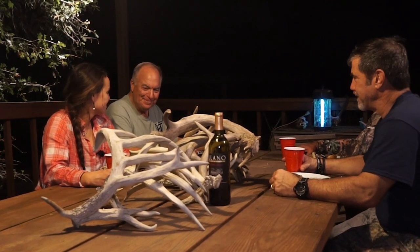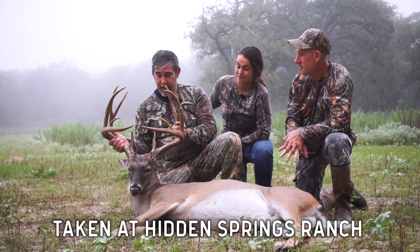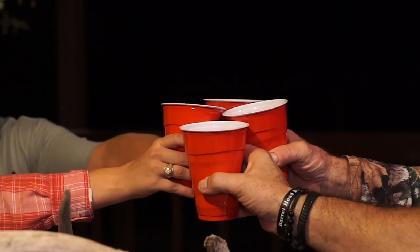We are having some elk wellington — or as we like to call it, elk warrenton for the Warrens. It is early deer season here in Texas and we are celebrating with a great meal and some wine. Cheers to the joy of the hunt. Cheers. Thank you, James.